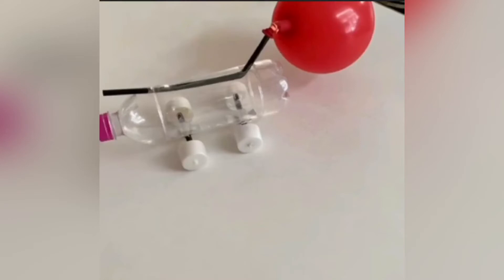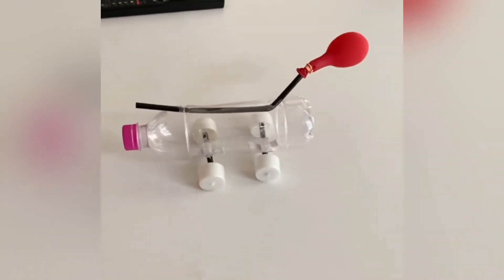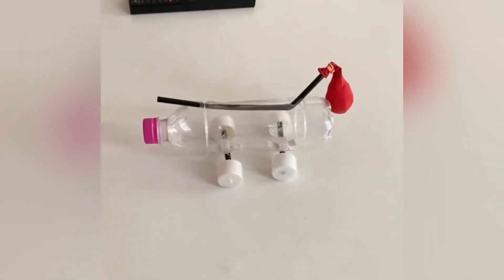Attach the components with the help of a rubber band. Now blow the balloon and let's see what happens. Wow, the car is moving without any petrol and diesel!